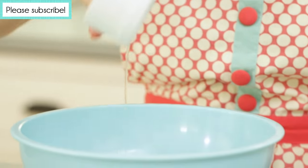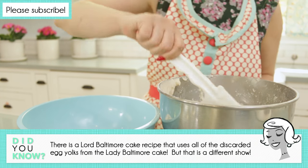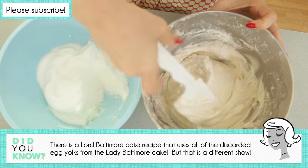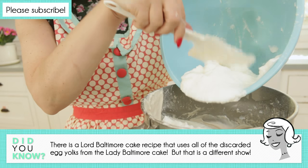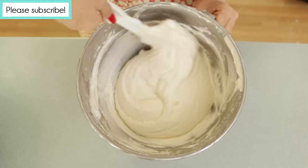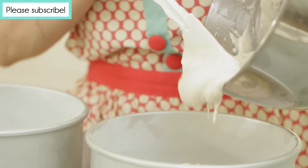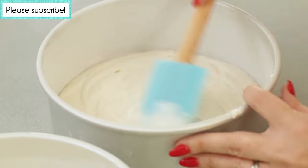In a bowl, beat 4 egg whites with an electric mixer until stiff peaks form. Gently fold approximately a quarter of the beaten egg whites into the batter to lighten, and then fold in the remaining egg whites. This will give your cake a beautiful lift and airiness to it.